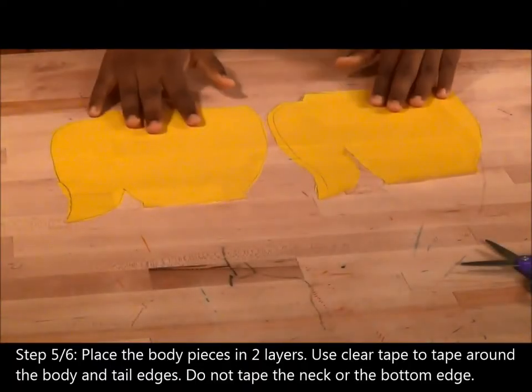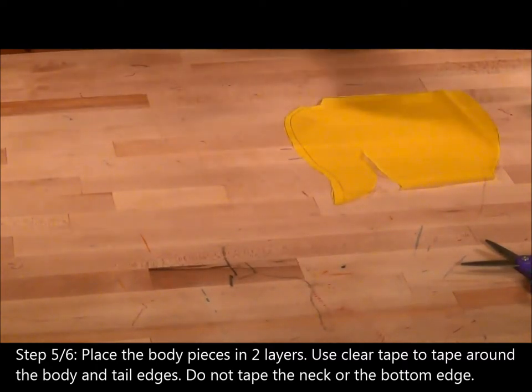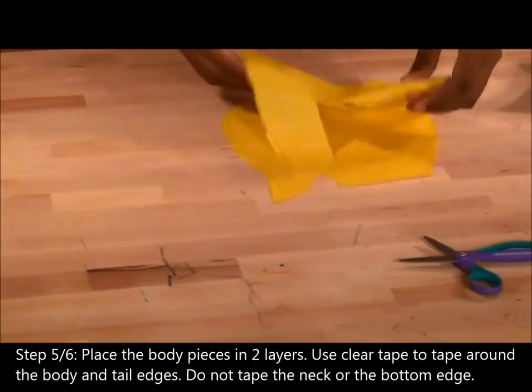Step 5. Place the body pieces in two layers. Use clear tape to tape around the body and tail edges. Do not tape the neck or the bottom edge.